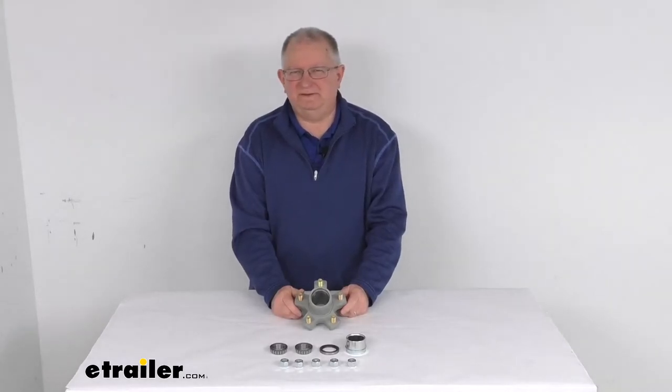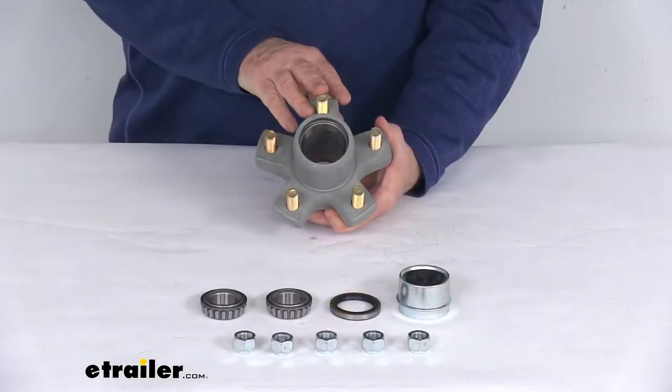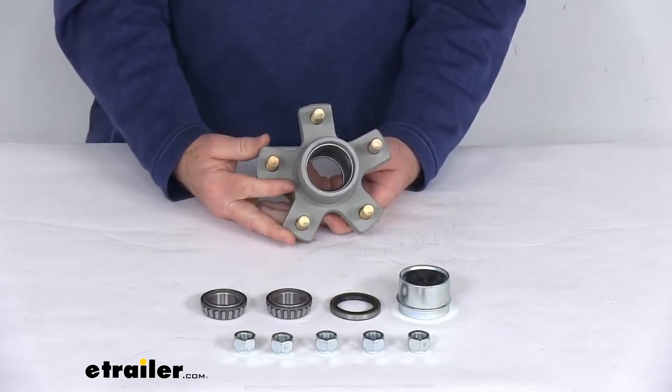Hello everybody, this is Jeff at E-Trailer.com. Today we're going to take a look at this Dexter Galtex Trailer Idler Hub Assembly for 2,200 pound Easy Lube Axles with the 5 on 4½ inch bolt pattern.